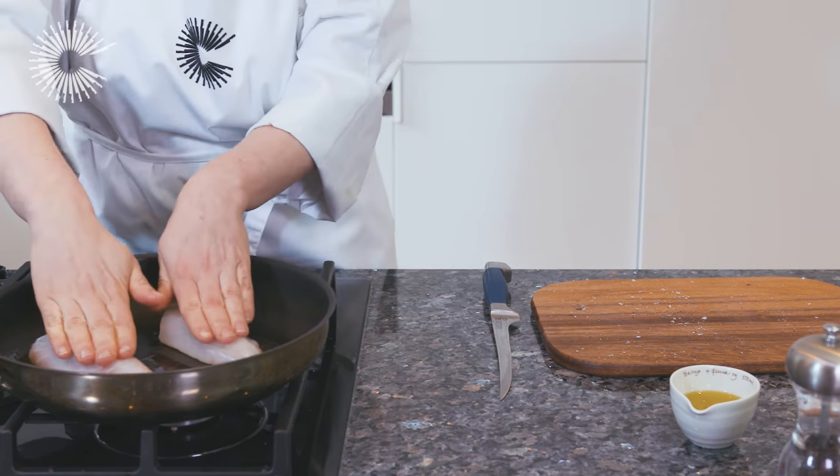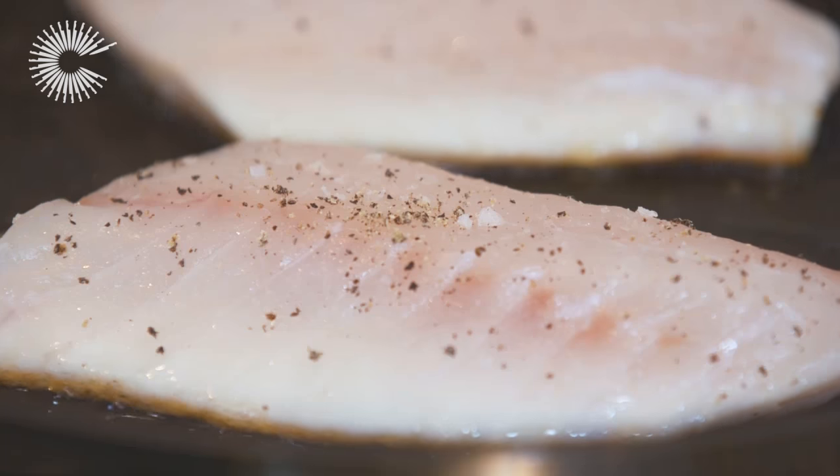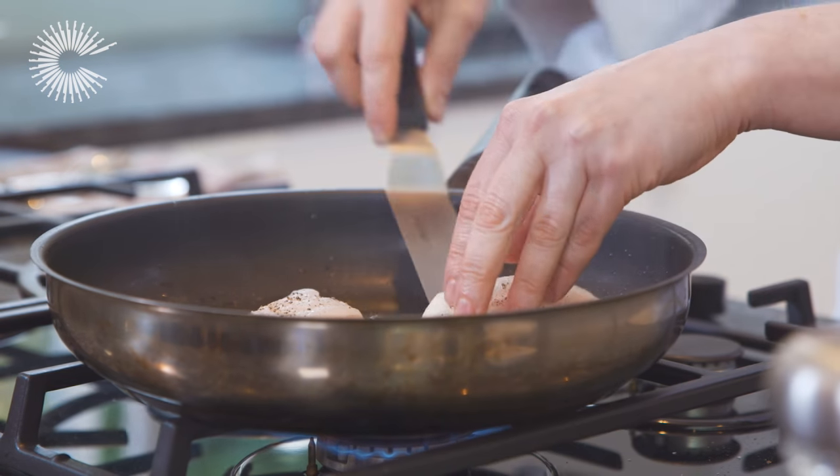Press the fish down to ensure the skin is evenly cooked. Cook for three to four minutes until the skin is crisp and golden, then carefully flip and cook for another minute.